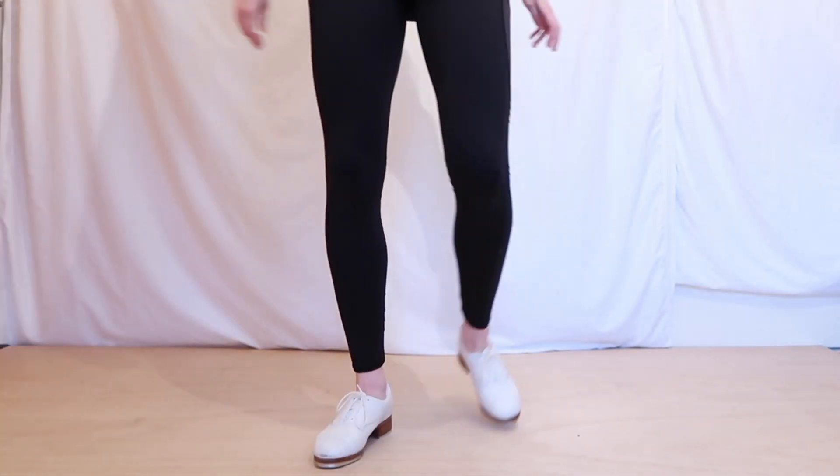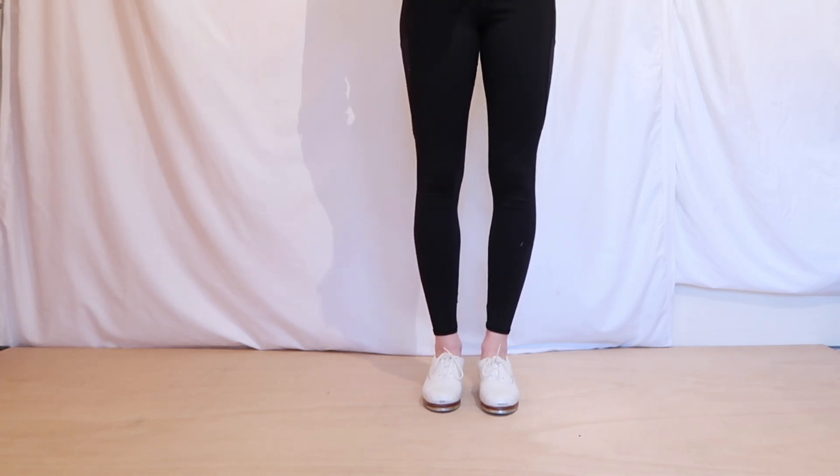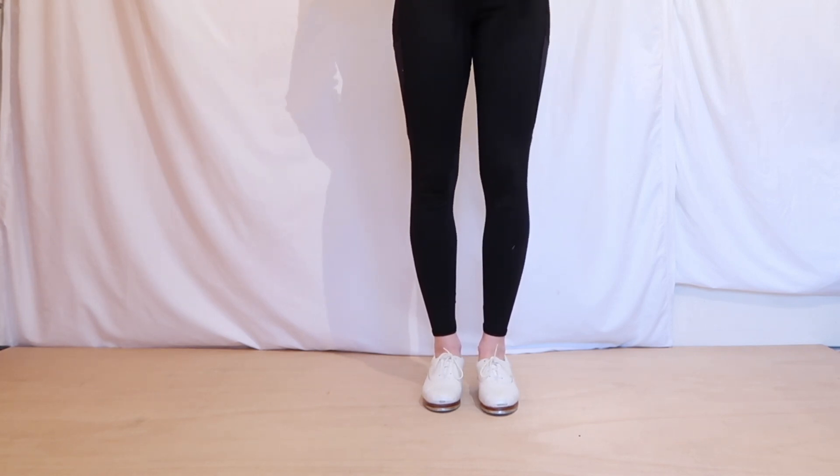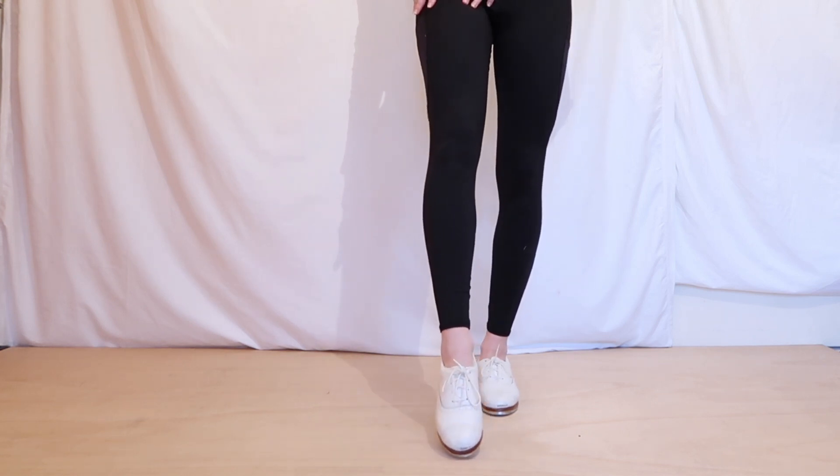Welcome to another tap tutorial with me, Blondett Shepard. So now we're going to do a beginner tap weight changing exercise. What we're going to do with this one is we are going to put all the weight onto one leg and we're going to be tapping with our other leg.